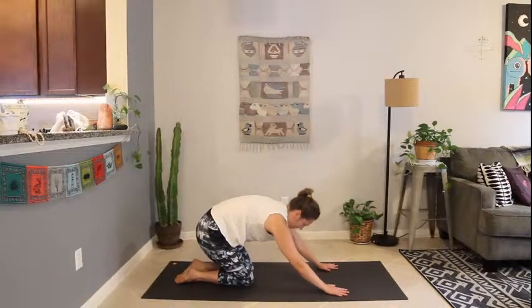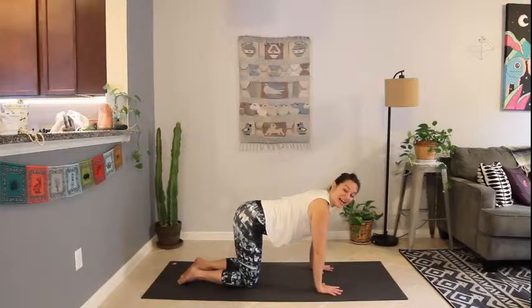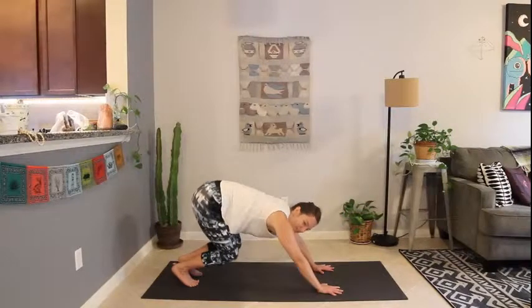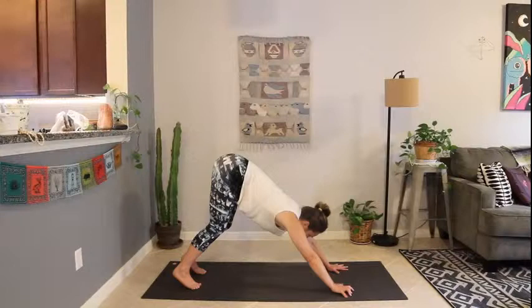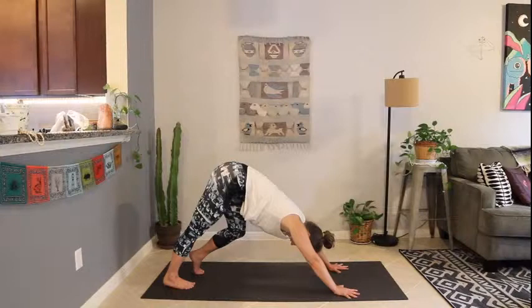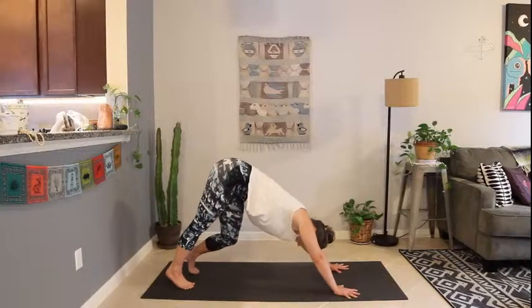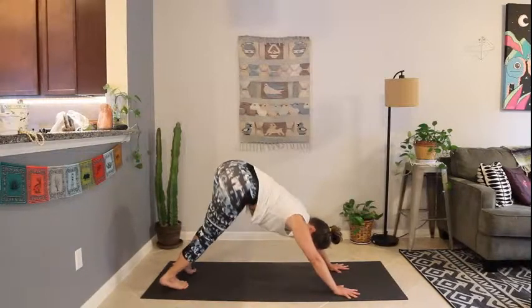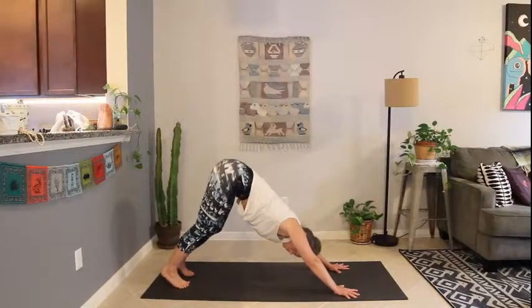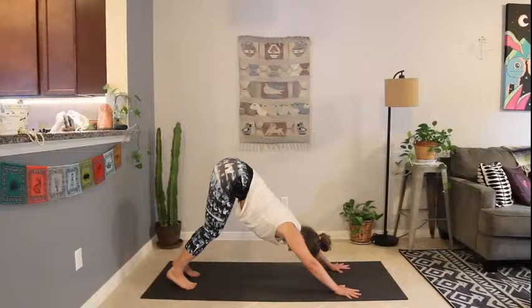Inhale, coming up to tabletop. Take a breath here. We're going to meet back in downward-facing dog — tuck the toes, send the hips back as you lift through the tailbone. Fingertips spread wide, find your downward dog. Then pedal out the heels, lowering one heel and bending the opposite knee, maybe adding a little hip twist. Deep breath in. Exhale, come to stillness in your downward dog.